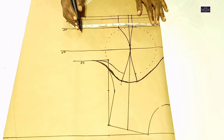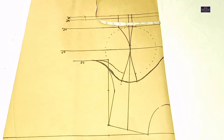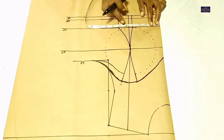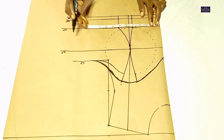On the under bust point, my under bust circumference is 30 inches. 30 divided by 4 gives you 7.5 inches, plus these 2 inches which I'm going to cut off gives you 9.5 inches, plus 1 inch which I'm going to use to join it together, gives you 10.5 inches.